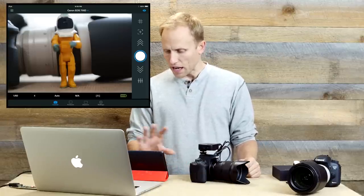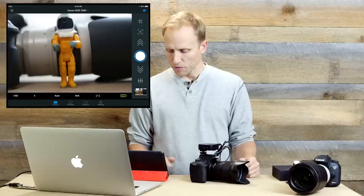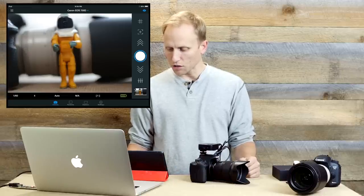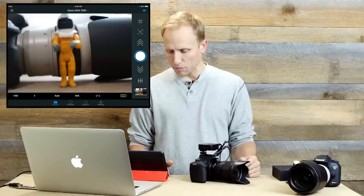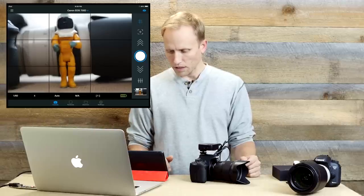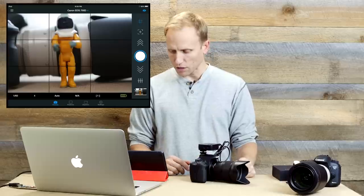It's on and showing me live view, and I can press this little button on the side to take a picture. I also have the ability to change the focus by tapping the little arrows up and down. And of course I can put grid lines on the screen as well. I'm actually going to put it in manual focus for a minute so it stops trying to autofocus.